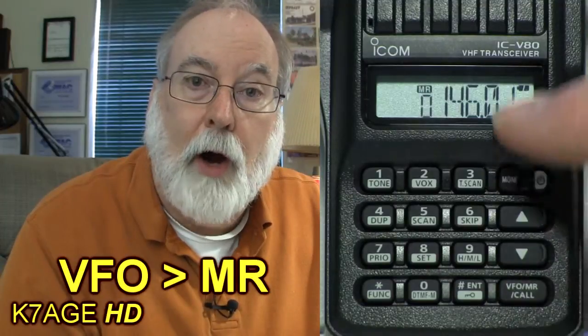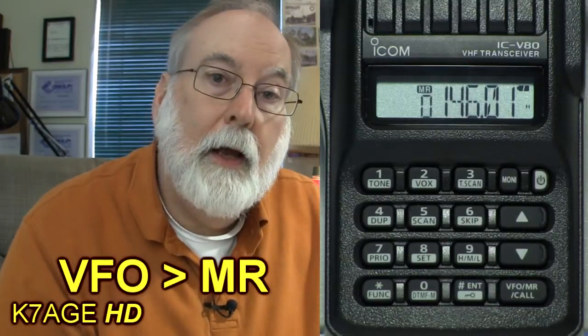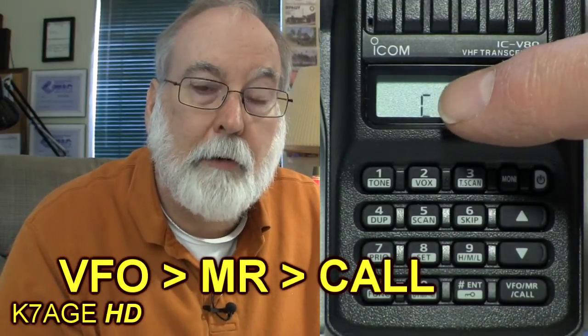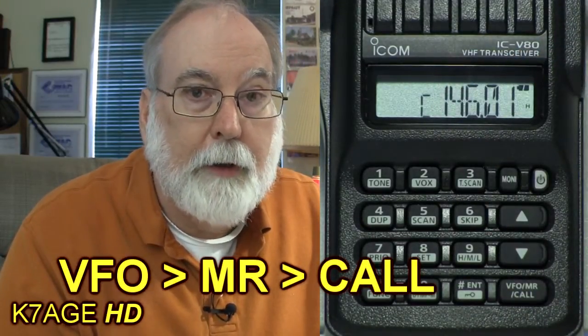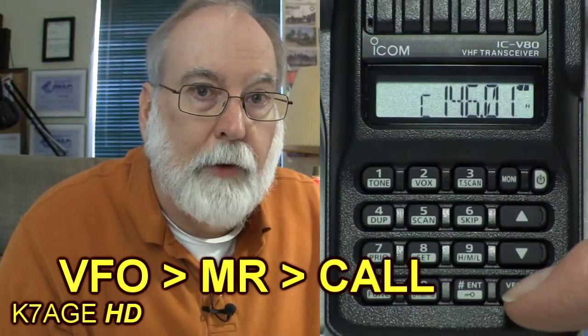Let's look at the mode switch in the bottom right. This is labeled VFO, for variable frequency oscillator — this is the mode you use to manually enter a frequency into the radio and other parameters. Typically, once you've manually entered the frequency you would store it into a memory position. To recall a memory position you press the button again and it puts the radio into MR, for memory recall, and now you can recall the channels you've stored. The third position on the mode switch is for the call memory — this is a quick access memory recall that you may want to store your favorite repeater or a simplex channel, something you want to get to quickly.